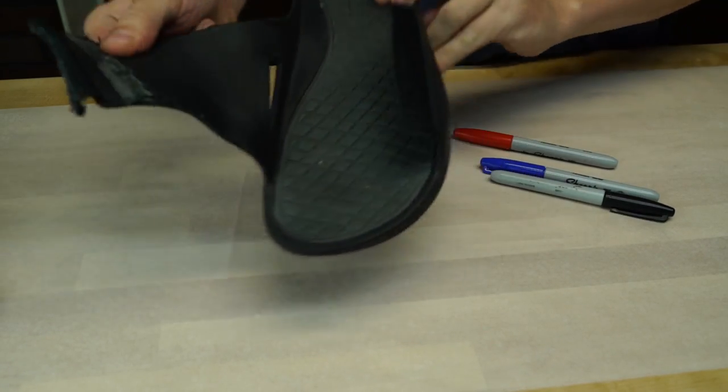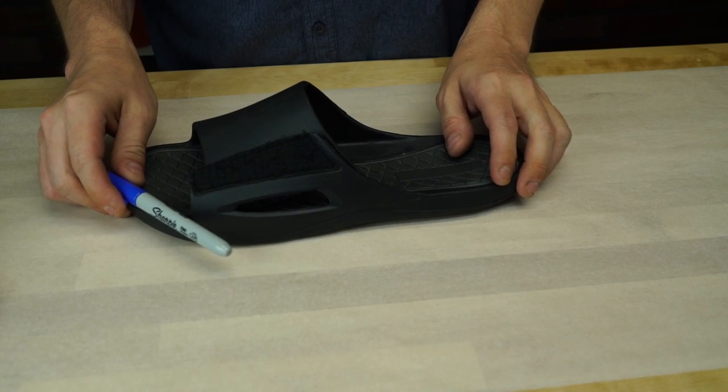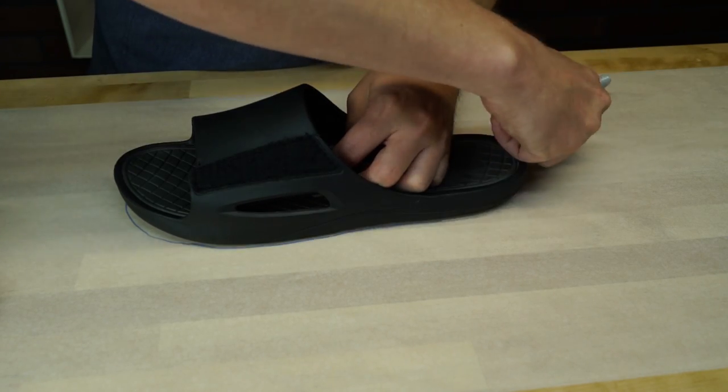To start this off, you're going to need to go ahead and lay out some parchment paper, a sharpie, and your broken flippy floppy. Find a clean, flat surface and then place the parchment down and put your old sandal on top of it. Using the sharpie, trace the sole of the shoe directly onto the parchment below.